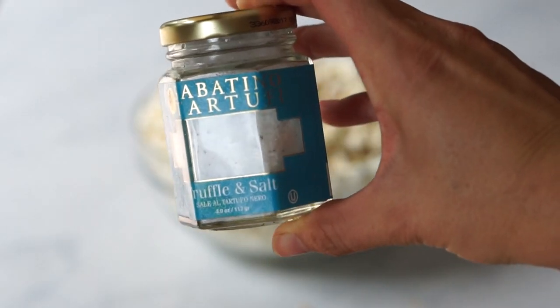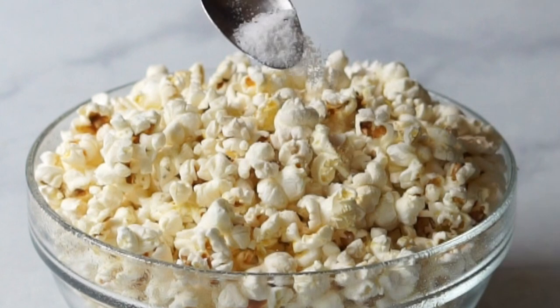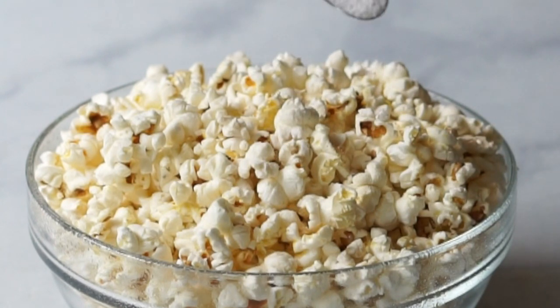My personal favorite popcorn seasoning is a little black truffle salt. It adds the most amazing flavor to any savory foods. If you've ever tried truffle fries, you know what I'm talking about.